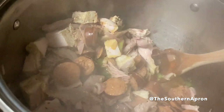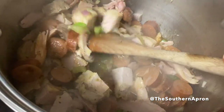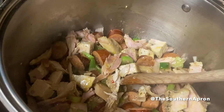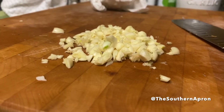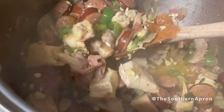Add your turkey to your pot and stir everything together so the flavors begin to caramelize. Chop up five cloves of garlic, add your garlic to the pan, and continue to sauté for another five to seven minutes.